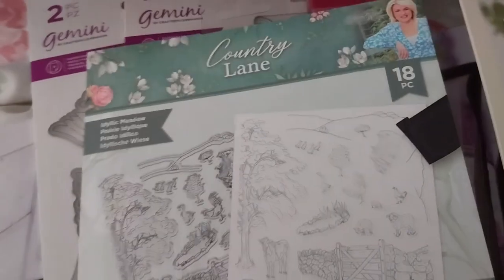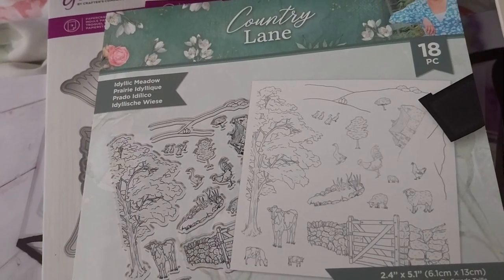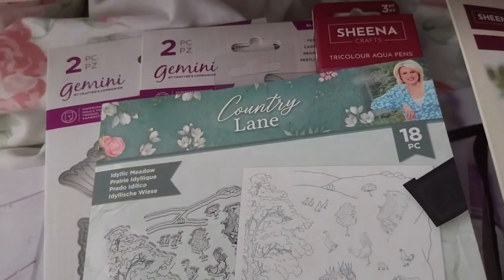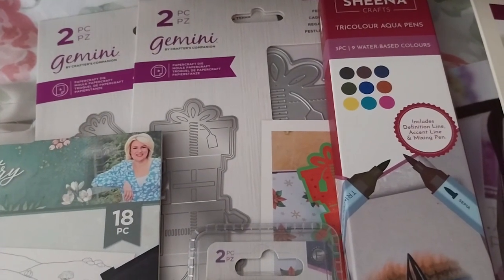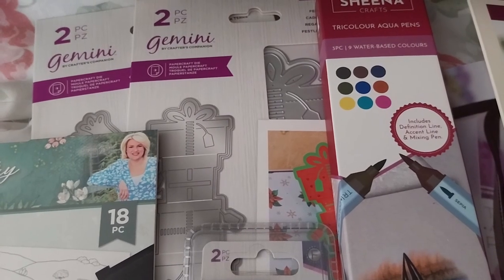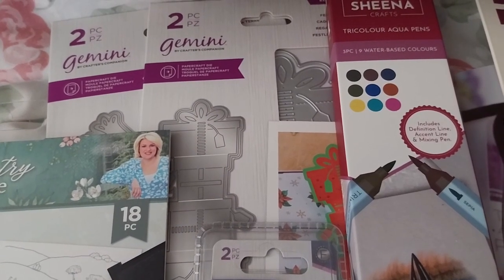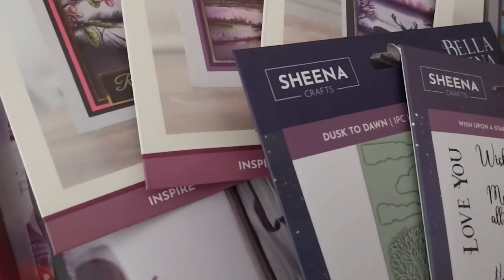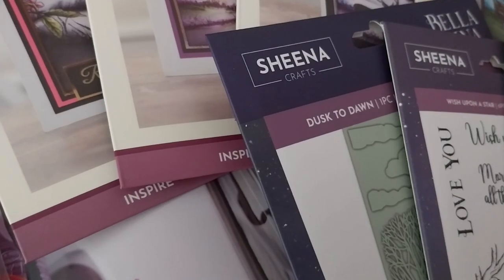First up is this Country Lane Sara Signature Idyllic Meadow set at £2.39. The Festive Gifts one and the Peace on Earth one were £5.39 each. The toolbox is a nine by six and was £11.89. The embossing folder was £1.59, and the two stamp sets were £3.19 each.